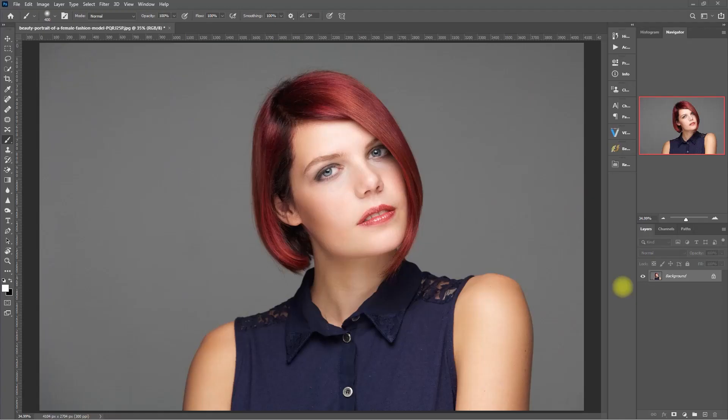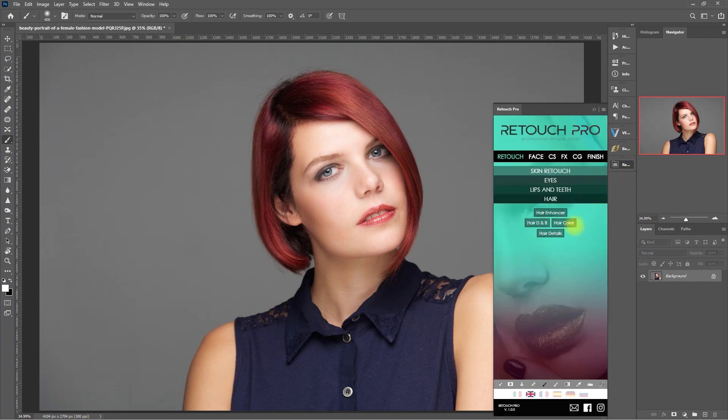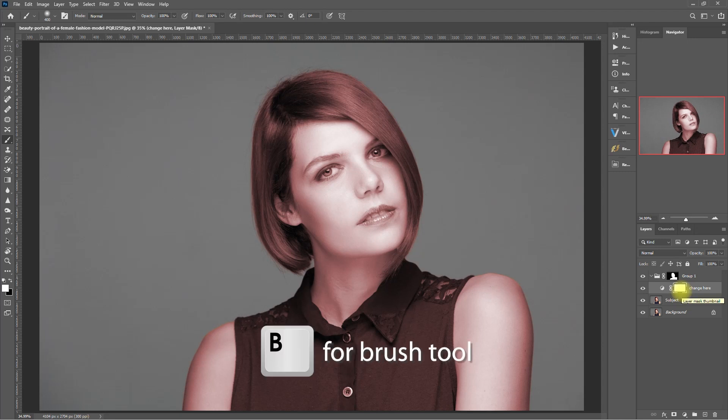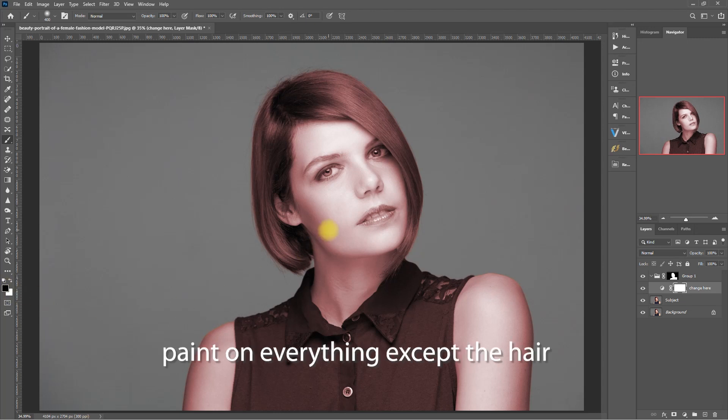Alright, so let's start with the hair first. We open the Retouch Pro panel, go to the hair section, and then click on hair color. Then we click on the layer mask right here, press B for the brush tool, make sure that the foreground color is set to black, then we start painting on everything to bring back the colors except only for the hair.